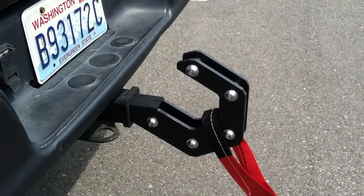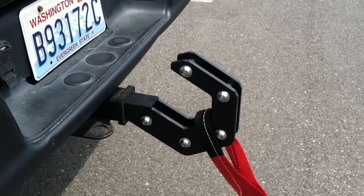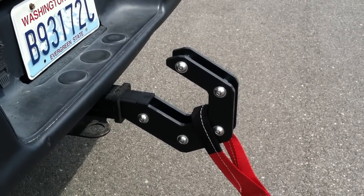It looks pretty good. This is our XL version. It's pretty big, looks pretty cool. Have any questions give us a call, Spyder Industries.